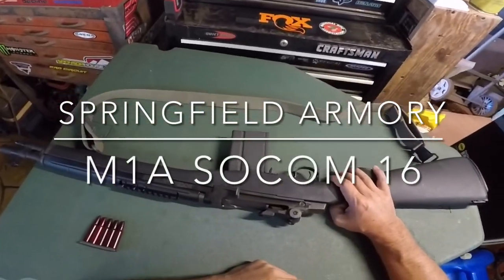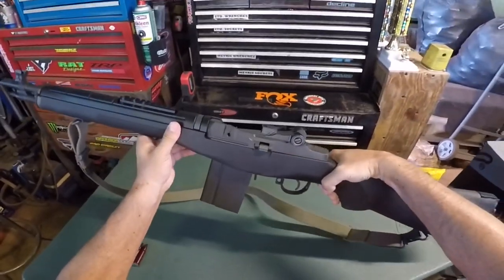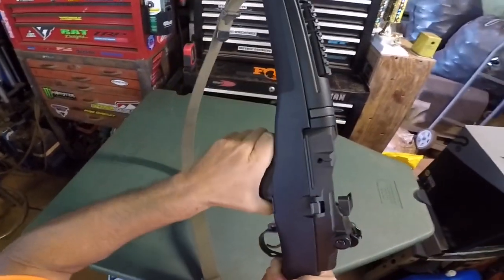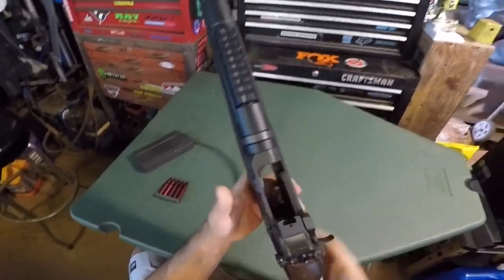Okay, this is the operation of a M1A SOCOM 16. It's clear.